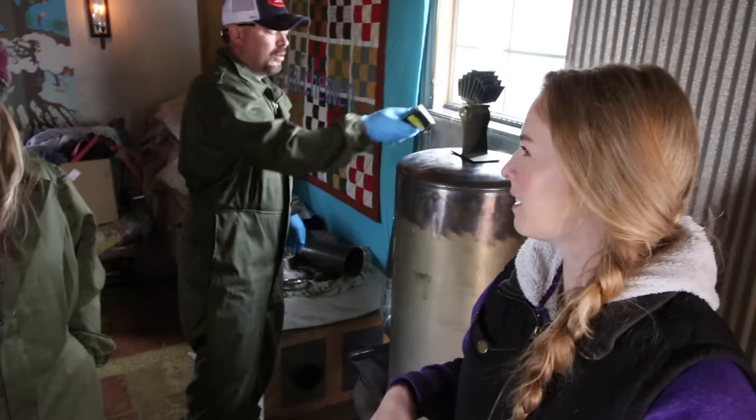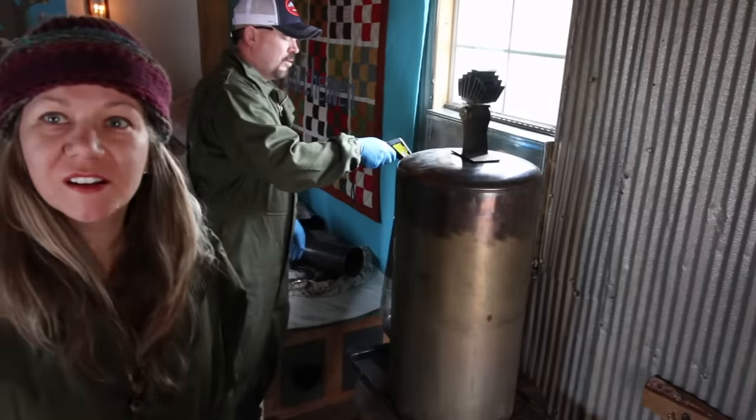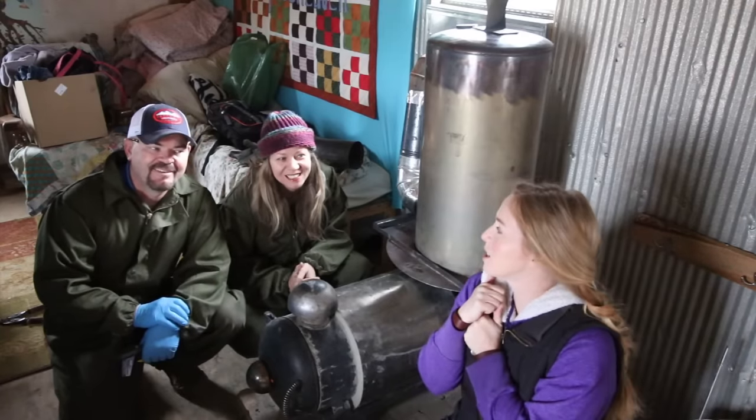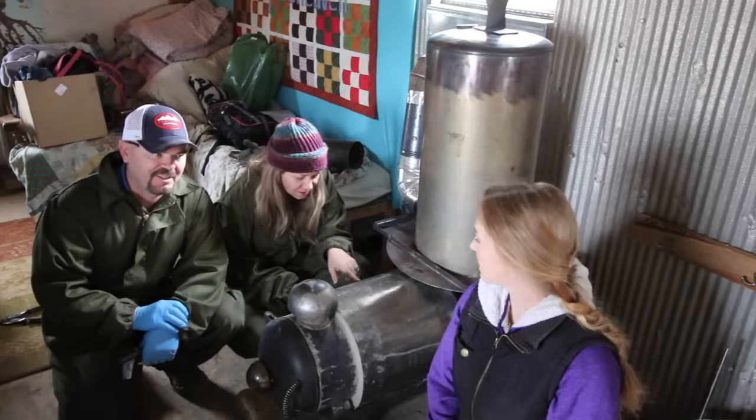Have we played this game before with the tin? I'm not going to swear. The rocket stove is in, it's humming like a hummingbird. It's wonderful, it works like a rocket stove.